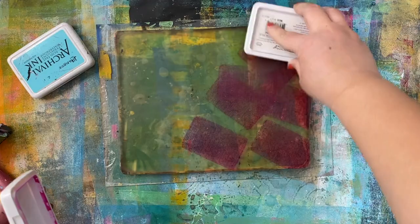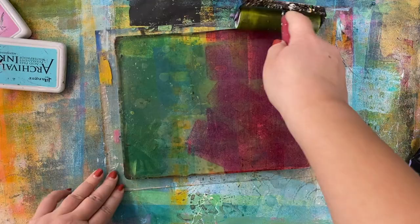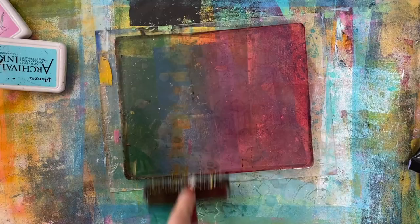I am using a gelatin plate with ink pads. These are archival ink pads from Ranger, but you can do the same technique using all kinds of ink — dyeing, distressing, pigment ink — whatever it is that you have on hand. I'm using my brayer to smooth out the colors and blend them together so I get a nice movement from one color to the next.